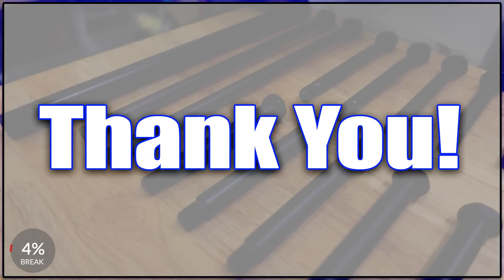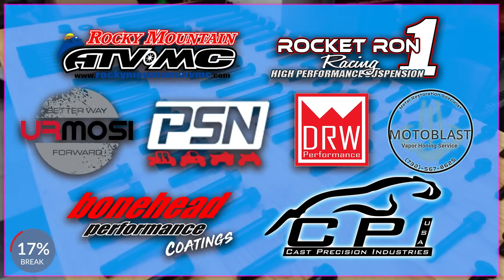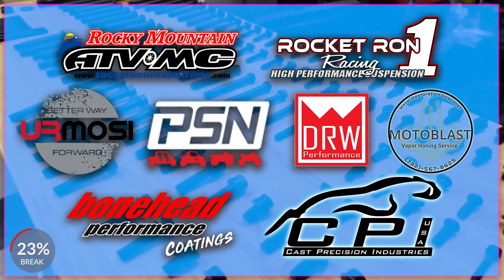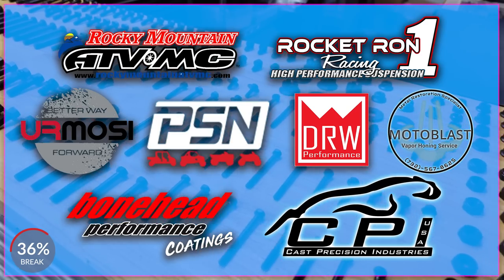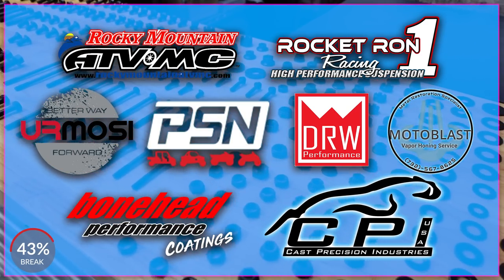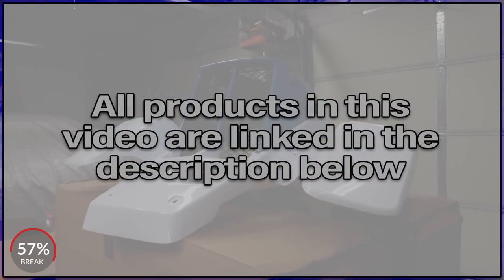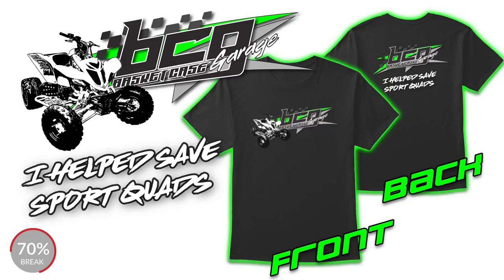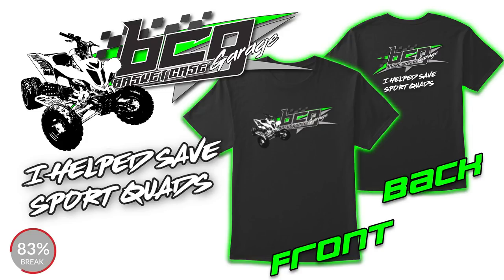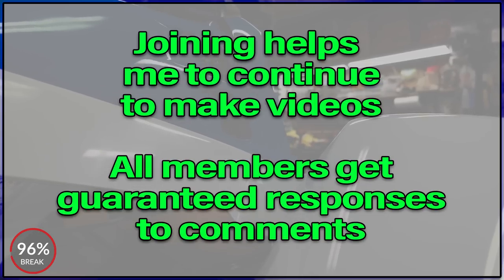I wanted to stop to thank you for making it this far into the video. If you love Banshees and can't wait for the next video, make sure to check out the Voodoo Banshee playlist. I'd also like to thank the companies helping make this project possible: Rocky Mountain ATV, Rocket Run Suspension, Hermosi Throttles, Power Sports Nation, DRW, MotoBlast, Bonehead Performance, and CPI. Any applicable promo codes and links will be in the description below. If you're enjoying the video, giving it a thumbs up, leaving a comment, or subscribing will help out a ton. Basket Case Garage t-shirts with the ASPCA Raptor on the front are now available — grab yours and let everybody know that you helped save sport quads.